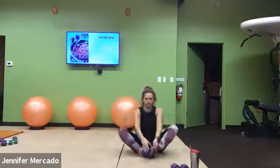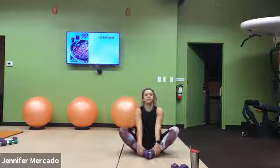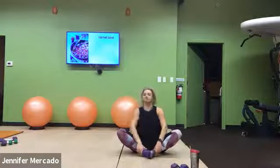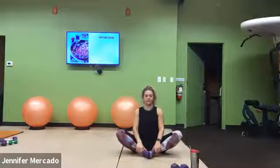We'll start in butterflies — connect the soles of our feet, wiggle around, feel some opening in those hips. Pull your feet in towards you. Think about peeling those shoulders back away from your ears. If you need a little bit more, your elbows can push against that inner thigh.